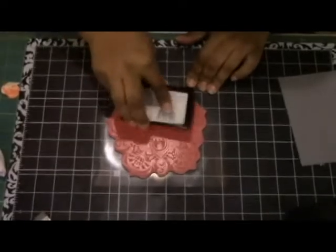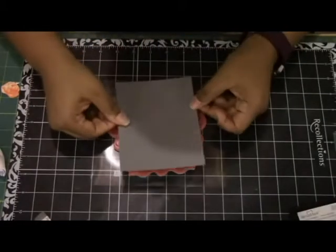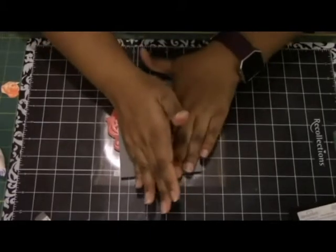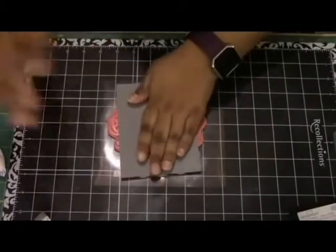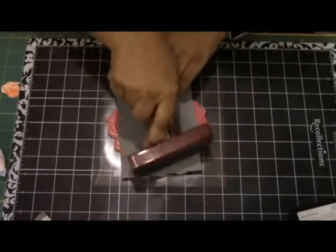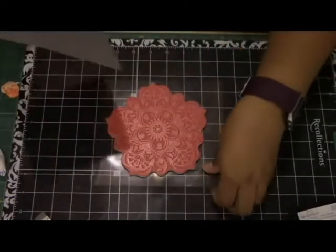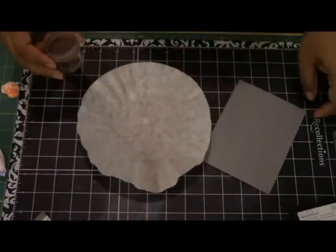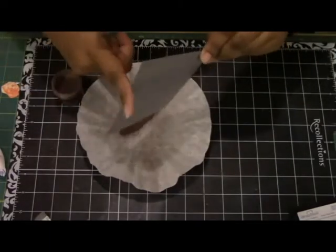The next step is to stamp the same stamp on a smaller piece of cardstock using Versamark ink, because I want to emboss it in a different color so it sort of stands out on top of the original stamp. This time I'm not using a scratch piece of paper because I don't want to ruin my image — I'm just using the brayer a little bit and quickly pulling it off, being careful not to smudge the image. I actually did this twice — the first time I smudged it up a bit and the powder just didn't sit well, so I redid it.